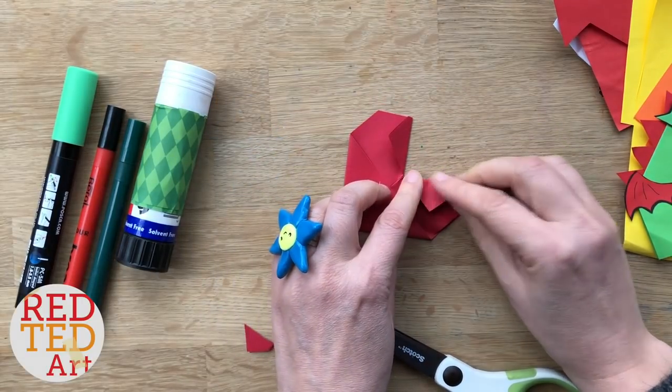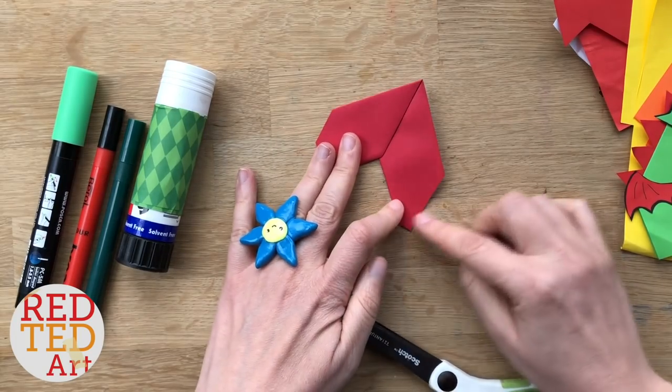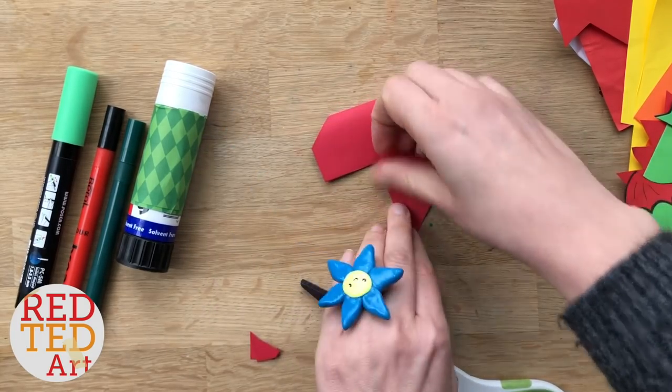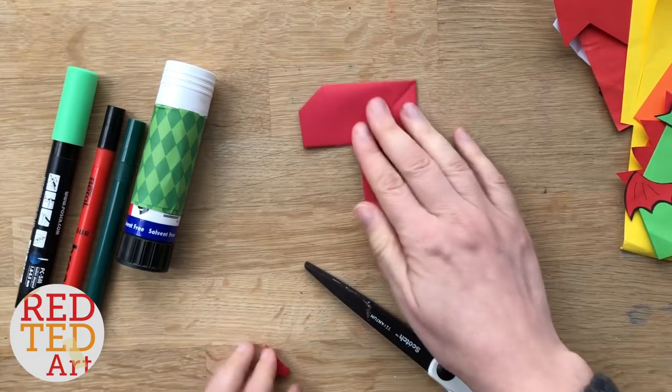And then again, do it as straight as you can. Now if you want, you could snip the bottom or trim it. I don't think it matters, I don't mind it at all, so I leave it on. I'm just going to give this a nice neat crease. Now you could, if you want, glue these flaps down, but again I don't think it matters so much.